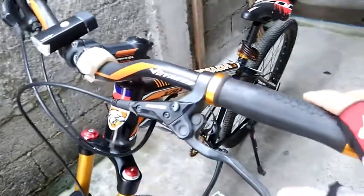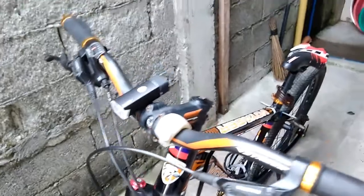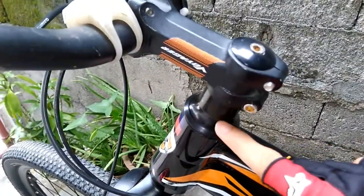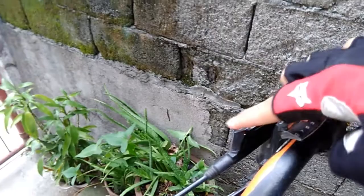This is the cockpit — it consists of brake levers, grips, handlebars, and stem. This is the brake lever right here, this is the stem that connects with the handlebar. Down here are the spacers that connect with the fork, and the stem. Right here is the shifter — a 9-speed shifter for changing gears.